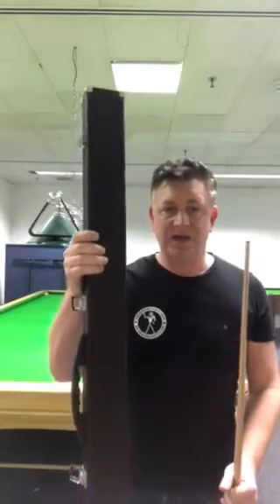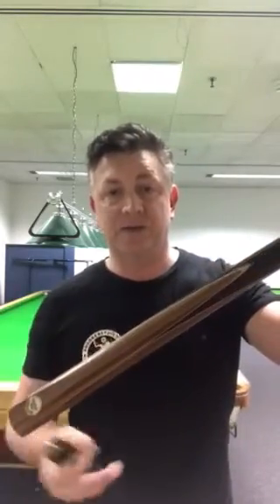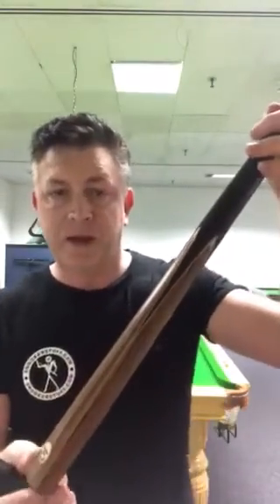This deal comes with a standard three-quarter case and an African ebony mini butt straight in the back. You can get extensions at a higher price if you want, or buy them separately from me at snookerstuff.com. Have a look at these cues for the price — I've not seen it beaten in five years.